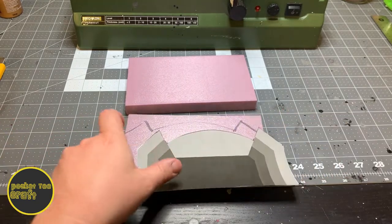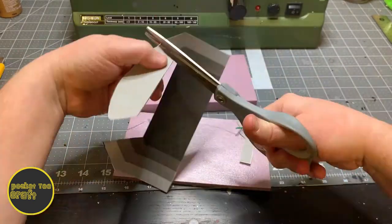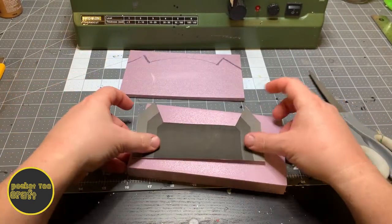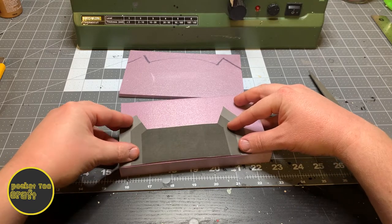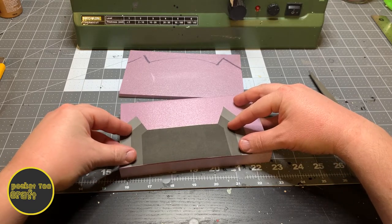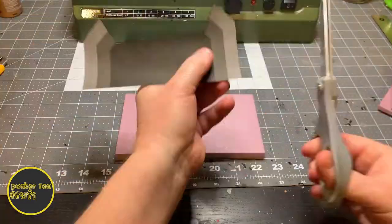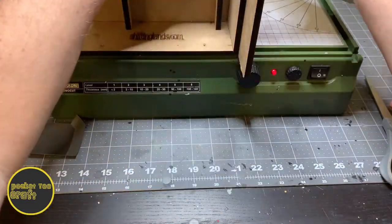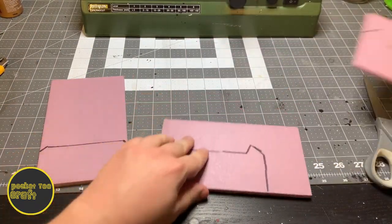Then we'll go back to the template and cut out the light gray part. Line that up on the foam and trace it out. Then rip that layer down. Then we'll repeat for the final two layers. This is how your layers should look when you're finished.